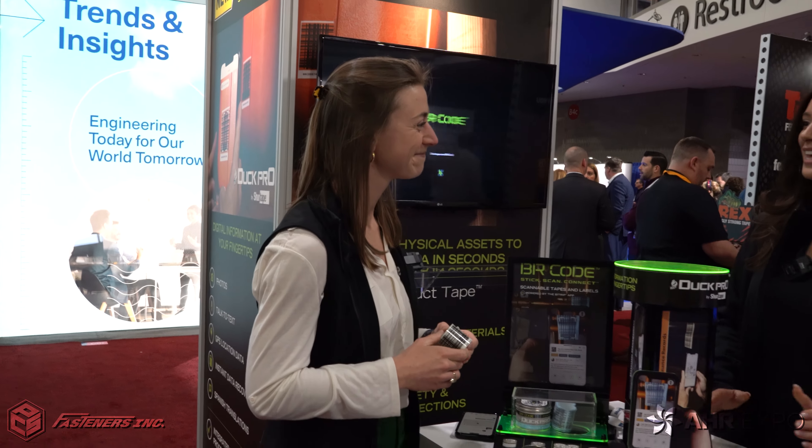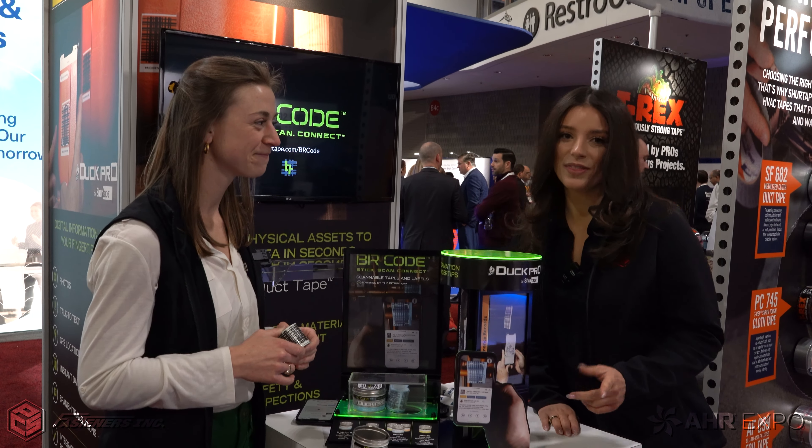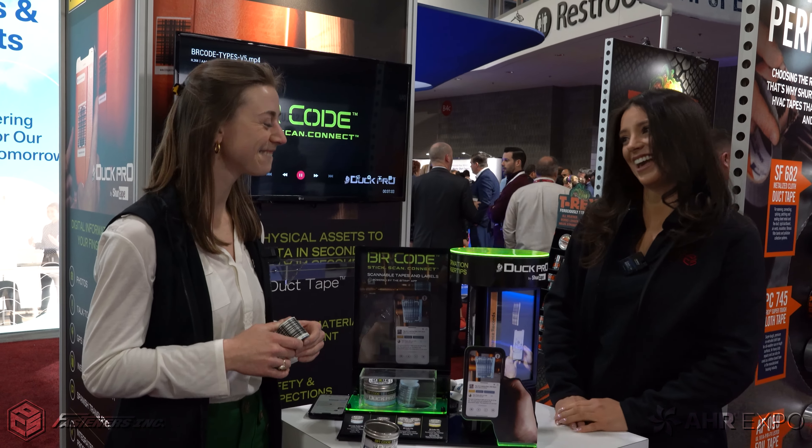Awesome. It's great to see the innovation even when it comes to tape. Let's check out some more of the SureTape booth. Glenn with SureTape is here to walk us around the booth. Glenn, we're excited to see what you guys have here at AHR. Where should we begin?